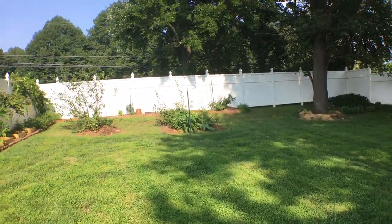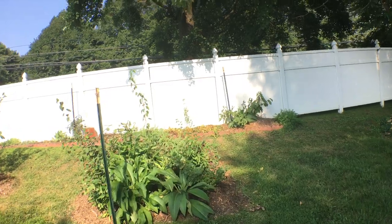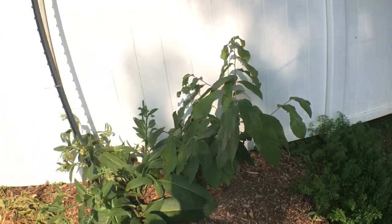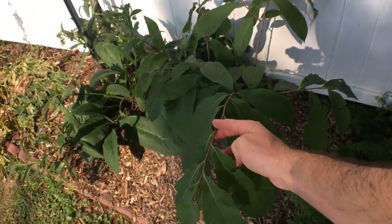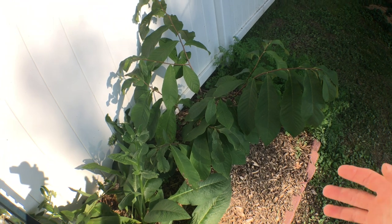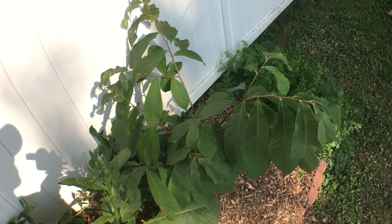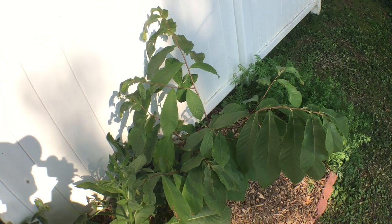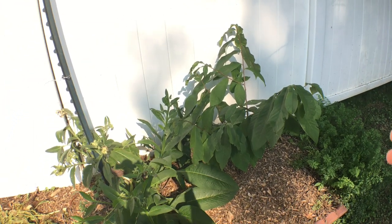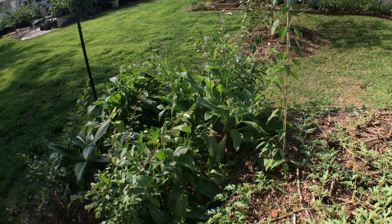In the corner of the yard in a shadier spot is the pawpaw. The pawpaw is the largest fruit native to North America. The Native Americans really grew this and loved it and ate it in quite abundance. I have two very small pawpaw trees right next to each other. These take a really long time to get some size, but when they do they become a very reliable fruit tree. It tastes like banana custard. If you're not familiar with this fruit, it's becoming more and more popular — there are festivals in Ohio every year celebrating it.